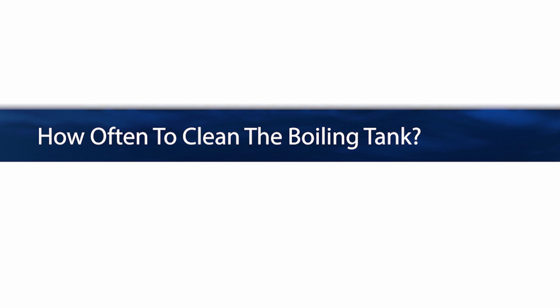I tell people: do we have to do it every time we see it? No. When you see a certain amount building up on your heating element, then do it.